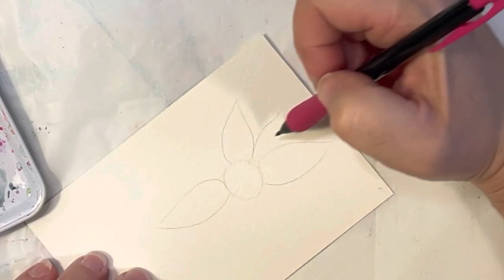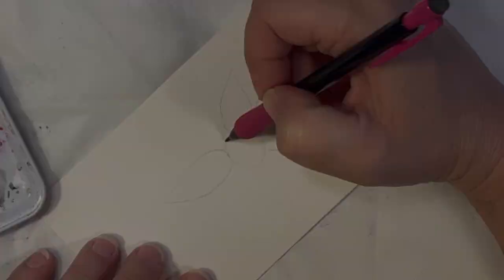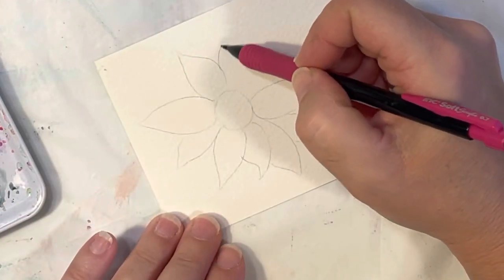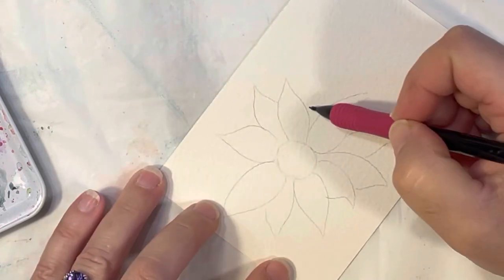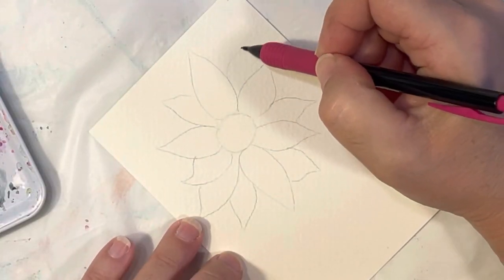You could do some of your petals like they're peeking out from behind the others. I'll have this one peeking out, and I'll have another one here, and I think I need another one here.